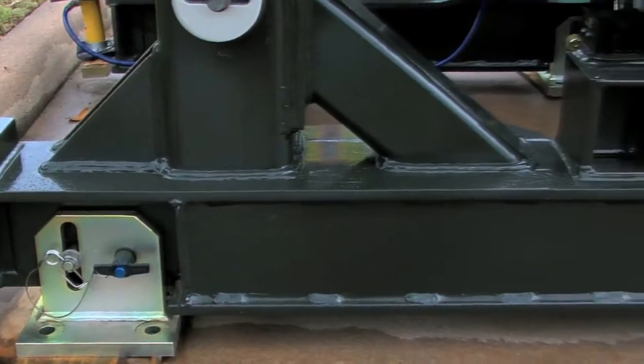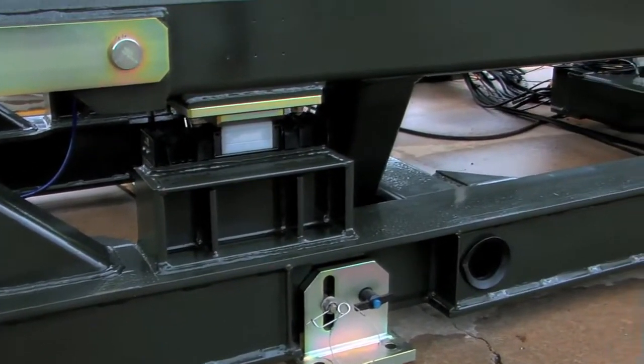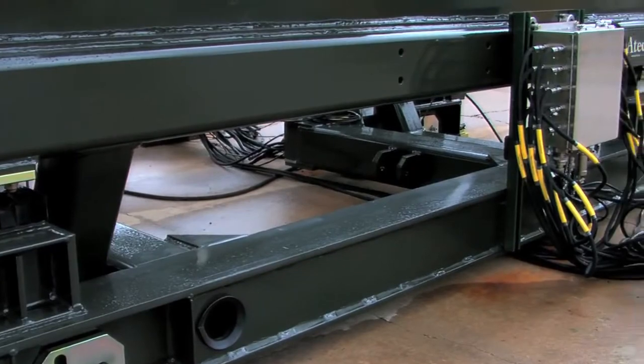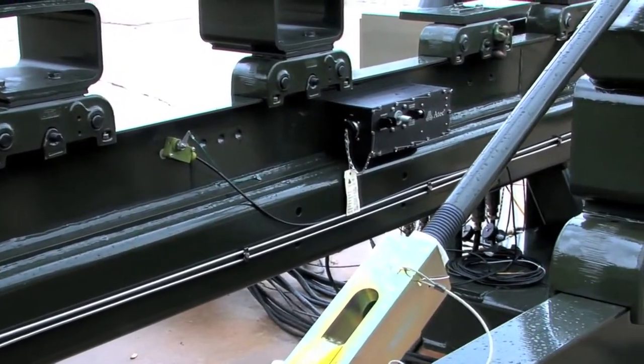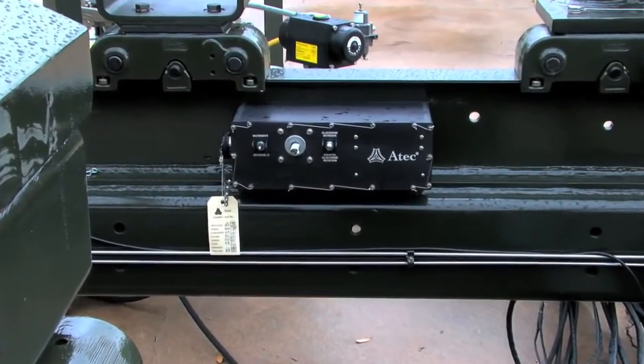The thrust stand is secured to the floor using six clevises that are secured to the floor using epoxy anchors. The use of the clevises eliminates the need for side tie-downs and a dead man or I-beam for thrust takeout.